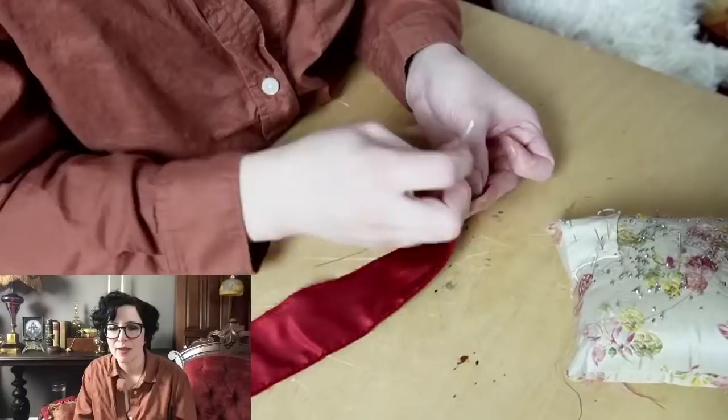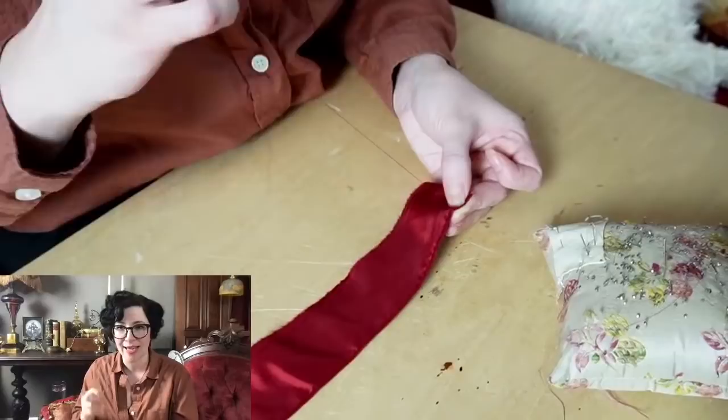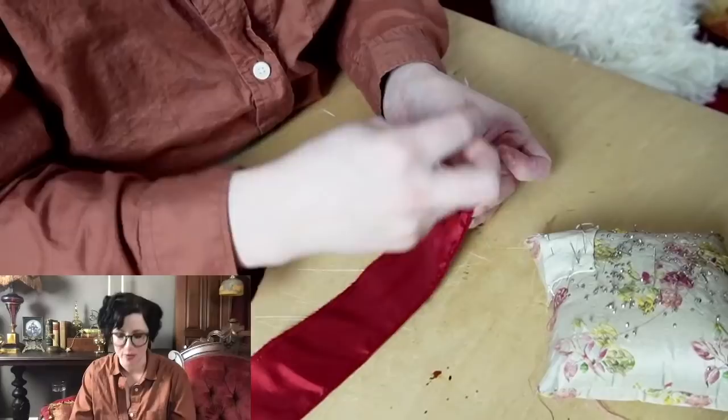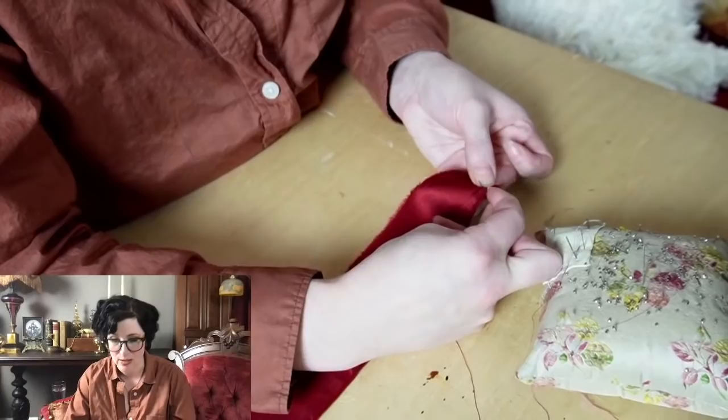Making a waistcoat with something that laces up the back is really common — even for 18th century, a lot of times it'll split up the center back and not actually be stitched together. Different time periods have different types of adjustment in the back: a buckle, lacing strips, or the back is laced up. And the nice thing about waistcoats is that even if you dramatically change sizes, often you just have to take out the back and put a new one in.